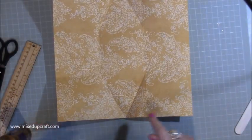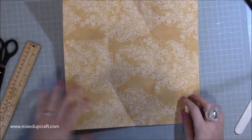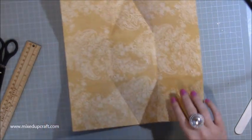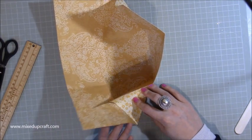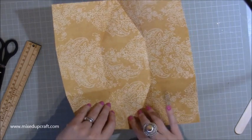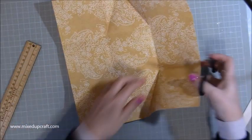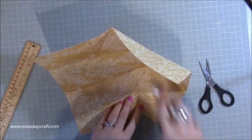Now I just went ahead and put some glue on that and then realized you've got to do a little bit of cutting first. When you fold this piece over, the top piece — you can't fold this side over on top of it. That's because the top of this goes over this score line here. So what we need to do is trim it off. I'm going to do it first so you can see what I'm doing, and then I'll explain it because it can be a little bit tricky.